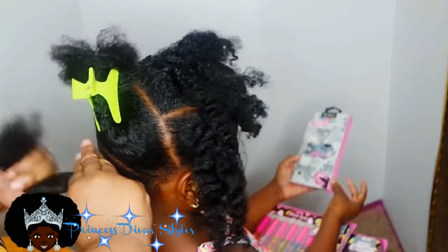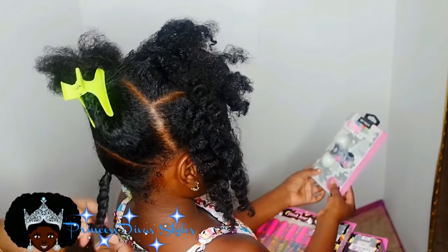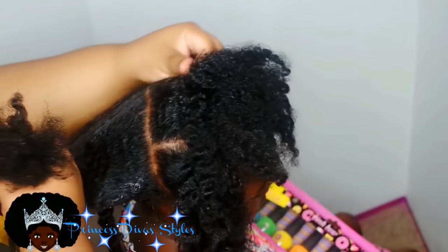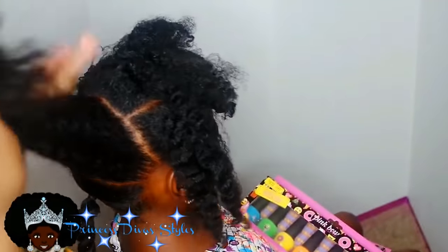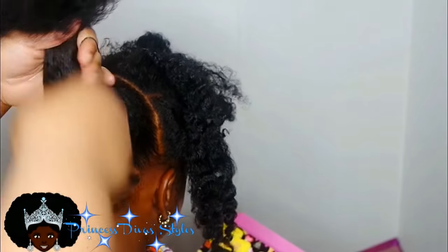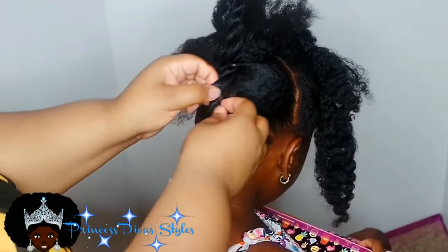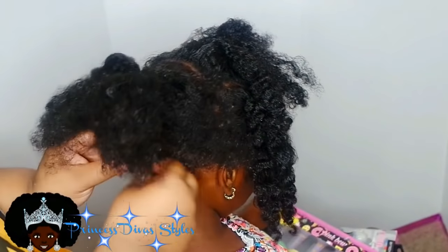We're going to put this section into a ponytail and twist it up. Then take the first ponytail and put it into the second section of the hair, and make that into a twist as well. I'm going to go in and make that first twist fluffy so it can be more fuller — it makes it more puffy.